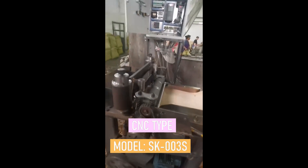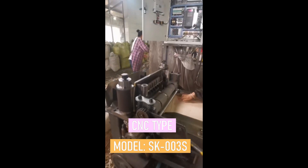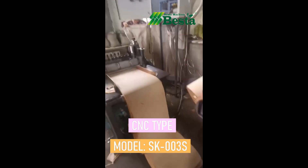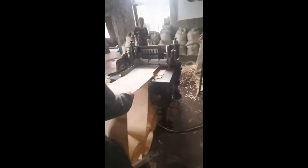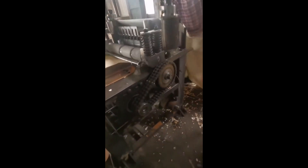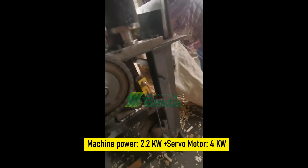This machine has more merits than previous models. For example, it can ensure very long veneer continuous feeding, largely increasing the feeding output. The feeding of the veneer is very accurate.